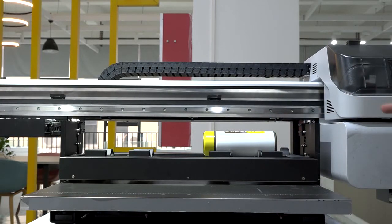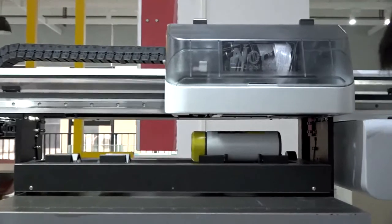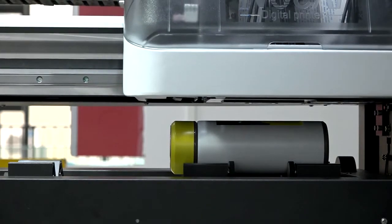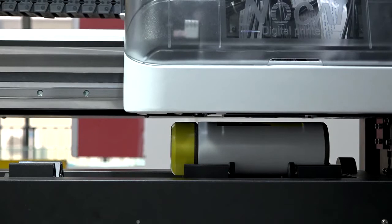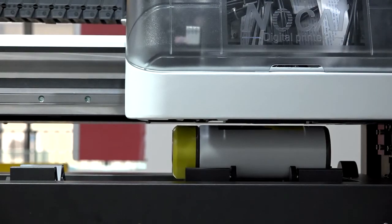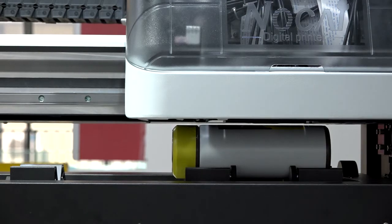Now let me show you how to set up the print height. First, move the carriage out using the left button on top of the printer, over the material. Then use the down button to lower the carriage beam. Make sure the distance from the highest point of the cylinder material to the print head surface is about two to three millimeters — about the thickness of one coin. This is the same height used when printing on flat material. After this setup, you can proceed to the printing software and print directly.